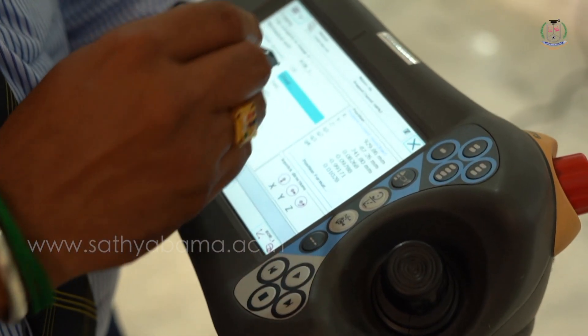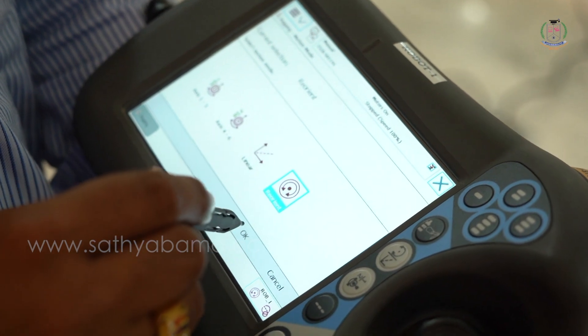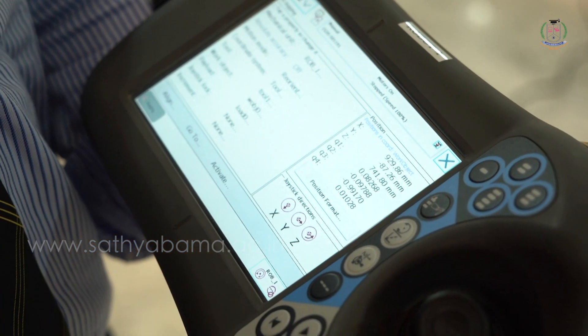Select reorient mode and click OK in motion mode. In reorient mode of operation, axes 4, 5, and 6 will move.